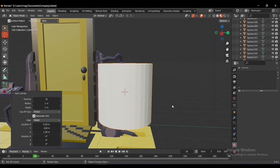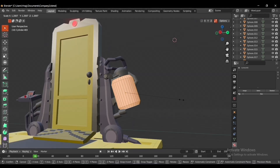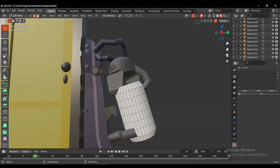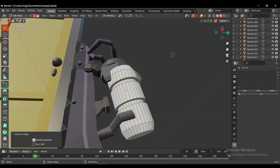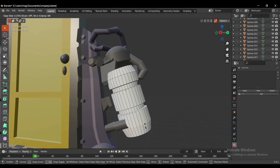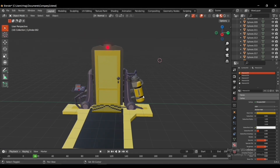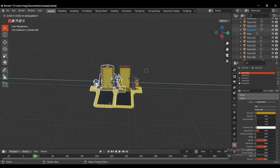I added a cylinder to build the most important part — the scream canister — and extruded it in both directions. Then I added a bunch of loop cuts and extruded the faces inwards. After a lot of work the scream canister was completed and the first door has been finished.